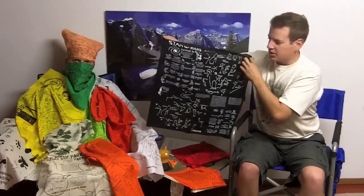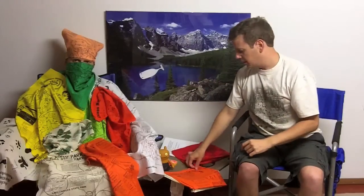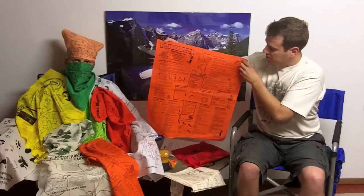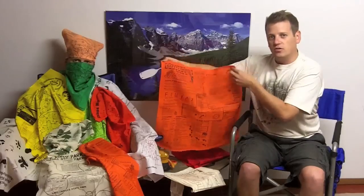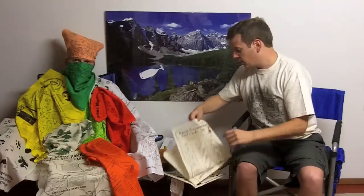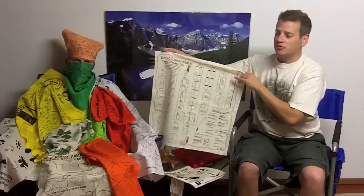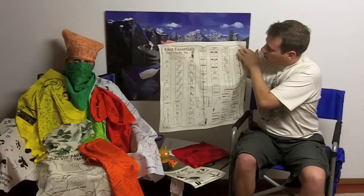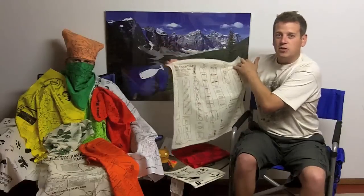There's constellations and stuff on here, so when you're sitting by the campfire you can take a look up there and know what you're looking at. The Safety Hanky, one of their more popular ones, goes into a lot of different safety techniques and tips for when you're out on the trail — what to do, what not to do. This would be good to have. This one I like a lot: Knot Essentials. It goes into the how-to's on how to tie a bunch of different knots. One's called the Bowline Knot, which we reviewed in a prior episode.